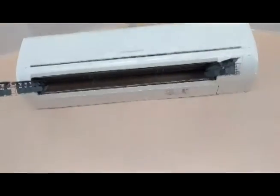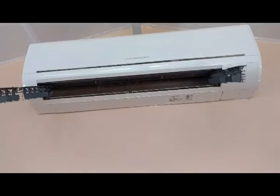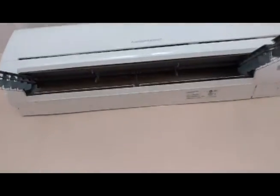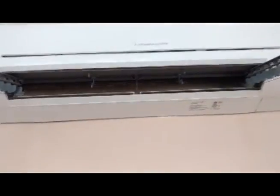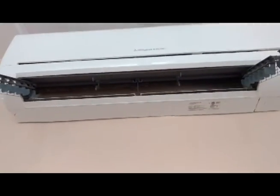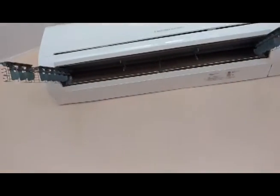Here's your problem. You have a Mitsubishi air conditioning unit, ductless, and your blower is all filthy and dirty inside. And the AC guys say there's no way to clean that yourself — you have to call us, and we'll charge you a small fortune to disassemble the unit and clean it properly. Well, that's not really true.